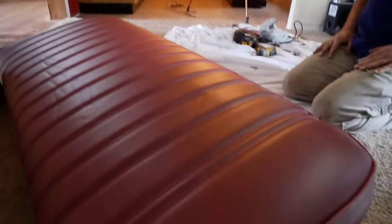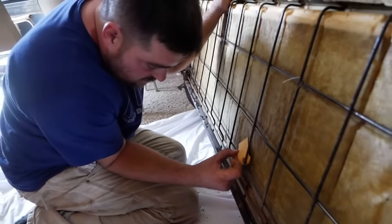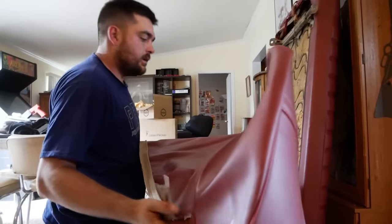Looks comfy. October 1st, 1975 is when this seat was made — GMC truck back. So this isn't even out of that truck; it's out of some other truck. No wonder it was in decent shape. Let's see if I can mess this one up.